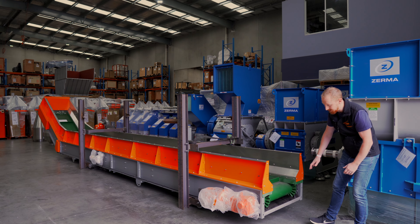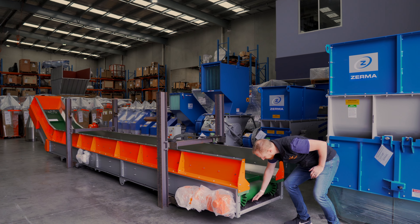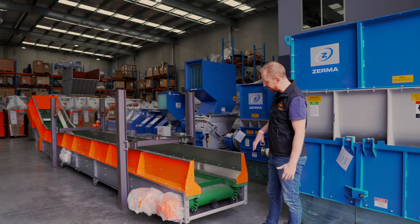Down here you can see we have our wave edge. This stops the material getting out and escaping out the side of the conveyor, making a mess. We've also got a really thick brush down here which helps get the material off as it comes over the top.